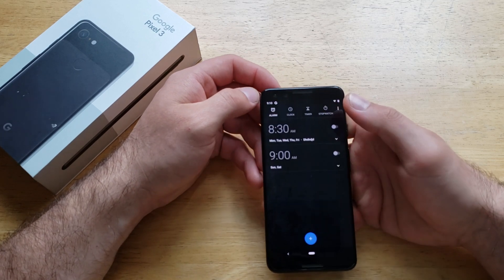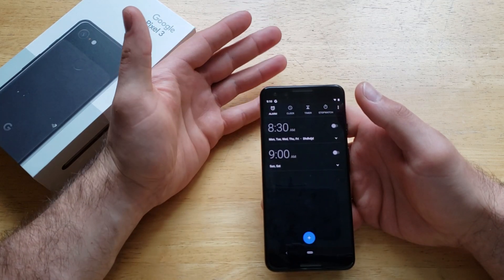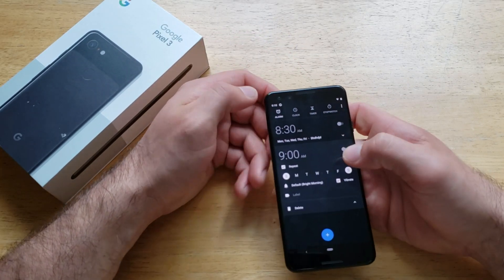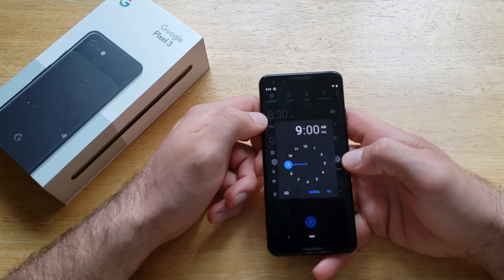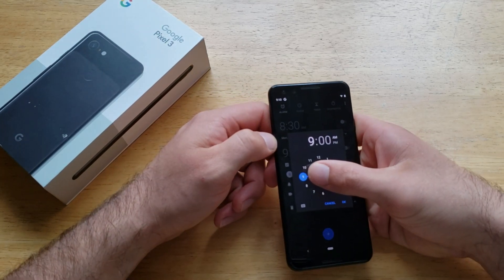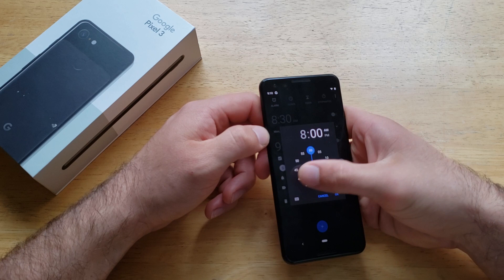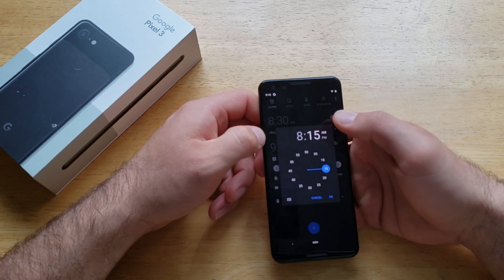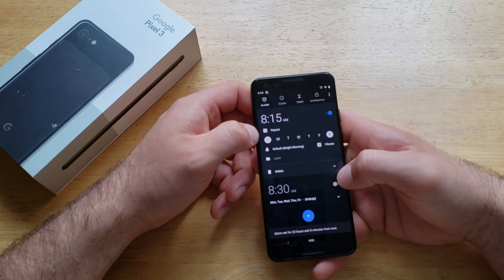I can go ahead and select on the time, and it brings me to that same clock screen. Same way, just like we did with the other one, you can go ahead and select it. Instead of waking up at 9 o'clock, I want to wake up at 8 — let's say 8:15. You can select AM or PM, and once you have that set, you can hit OK.